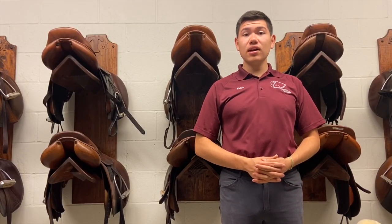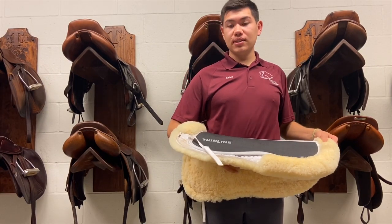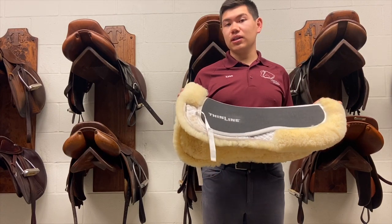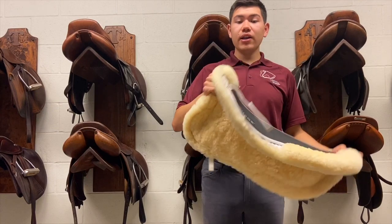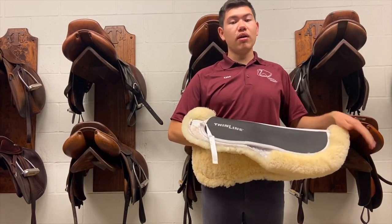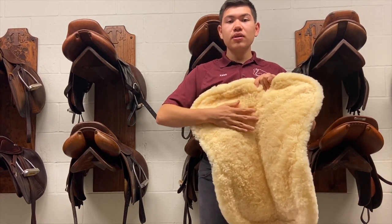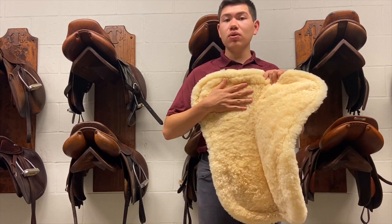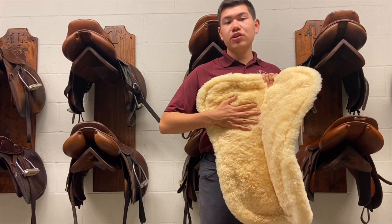Next, let's talk about corrective pads. Pads come in a variety of shapes and sizes. Here is one very classic one — it's wool around the edges and on the bottom and on the top, with either a rubber cushion or just cloth. This wool is very breathable and it helps the horse's back stay cool even when it's hot. It's also very cushiony.